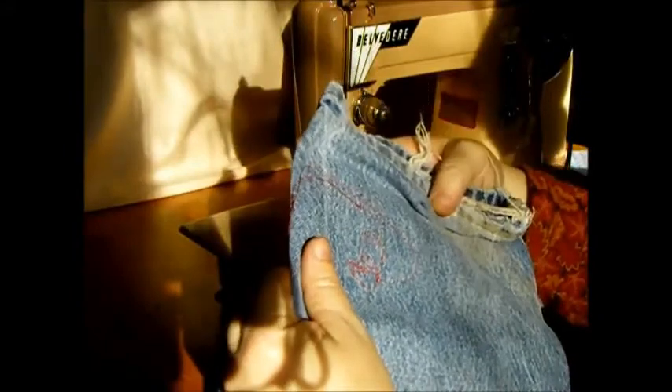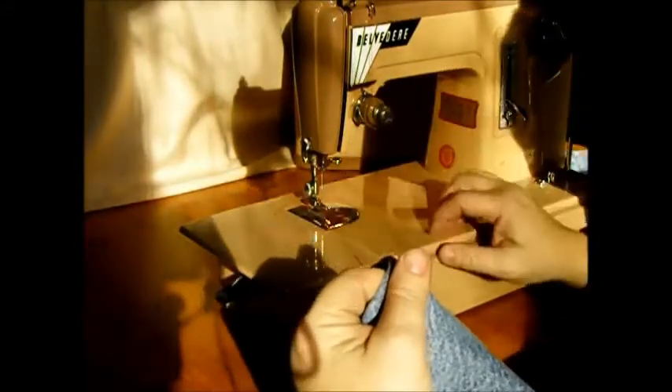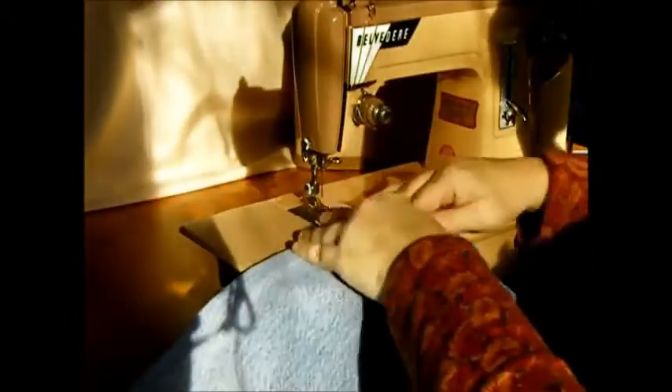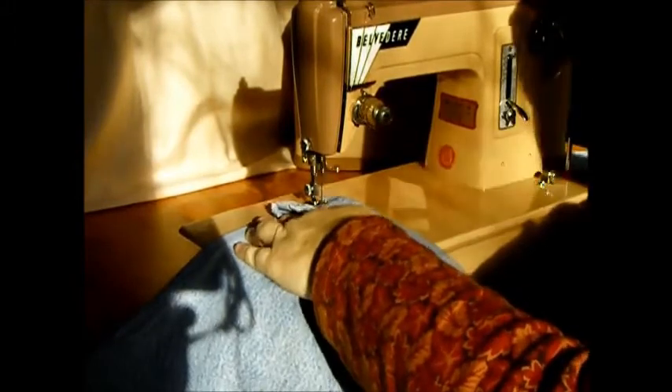Really balanced stitch forward and back, and I didn't adjust the tension or anything. This is your tension right here — we've got it on three, which is like an average spot. Let's run over these jeans again, doubled over — that big fat seam right there. Look at that.